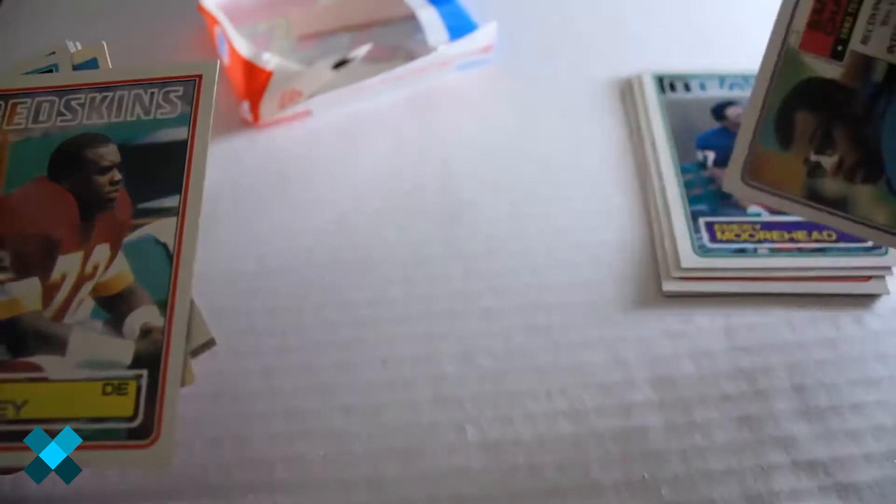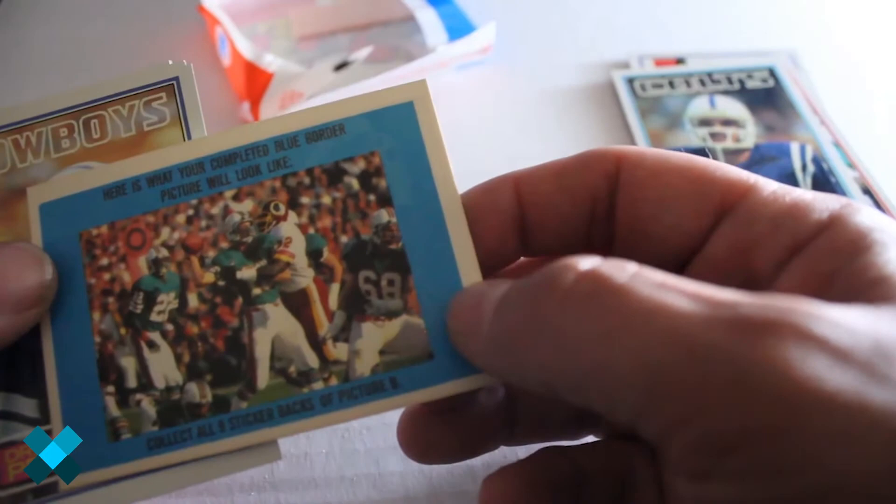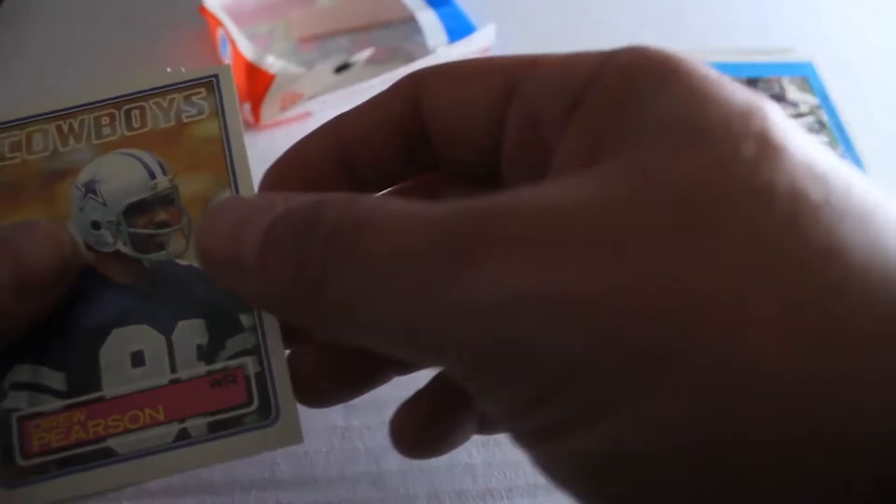Chuck Muncy, Team Leaders for the Chargers. Dexter Manley. Matt Booza. Here's what your completed blue border cards look like.